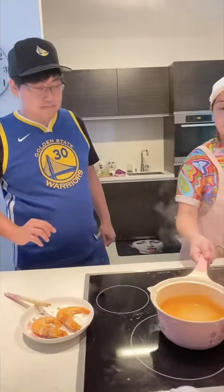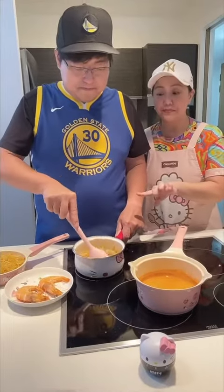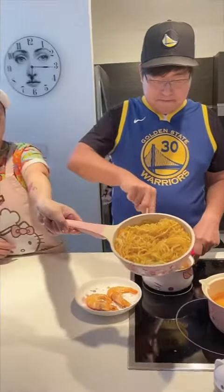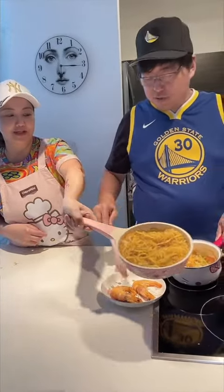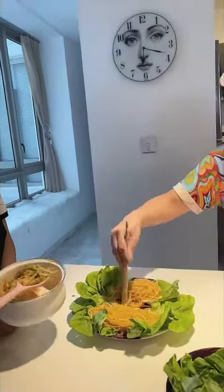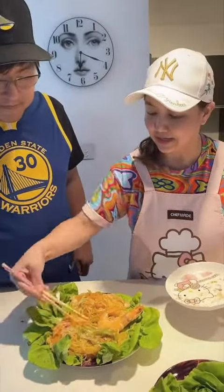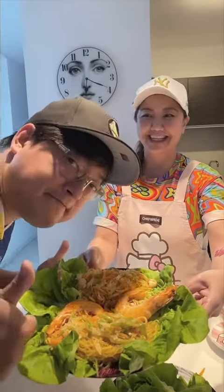Now we're going to plate the prawns with the vermicelli noodles. We're cooking the vegetables with shrimp to add to the vermicelli, which we pre-made with oyster sauce, sesame oil, and a bit of light soya sauce. The vermicelli noodles go around the edges of the plate, then the toppings go in the center, and the prawns go over the side — that's the vermicelli with prawns.